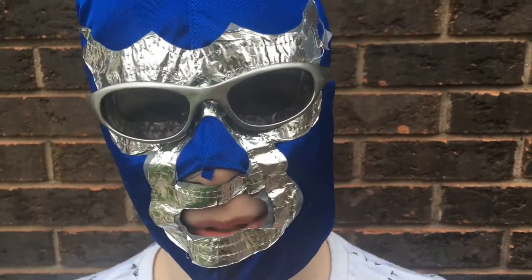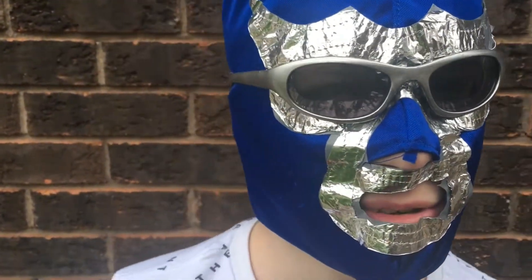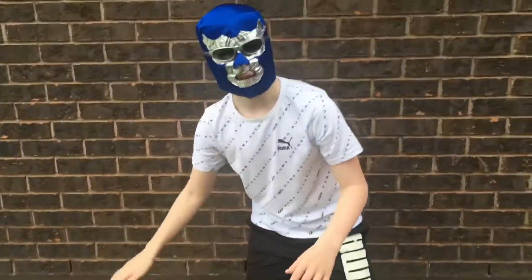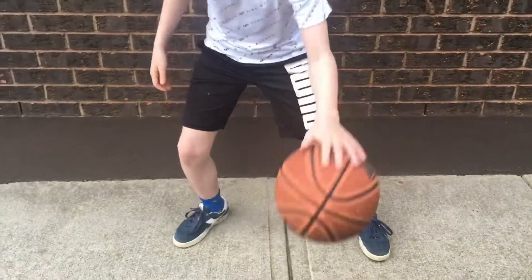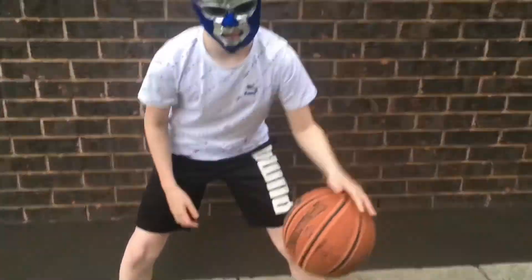One of the most important things about basketball is dribbling. So if you do it like this, just one hand, this is good and you can use your arm out to guard people. Maybe you can switch hands while you're playing — people might not expect it — or you could just do a switch like this.